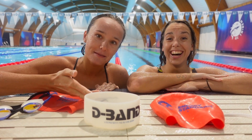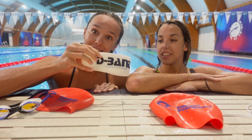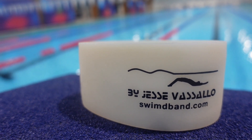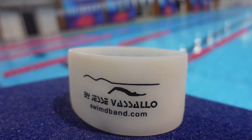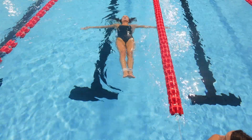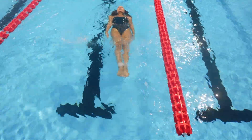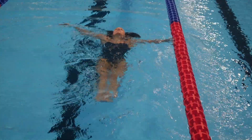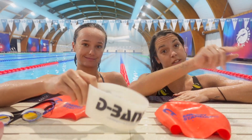Today we would like to make a review on this amazing band from D-Band. It's an American swim coach who makes these. They're really strong and they hold your ankles really well together, so you can't kick. You can't cheat! You know, like those little tubes that people wear where they can actually kick? No, not with this.